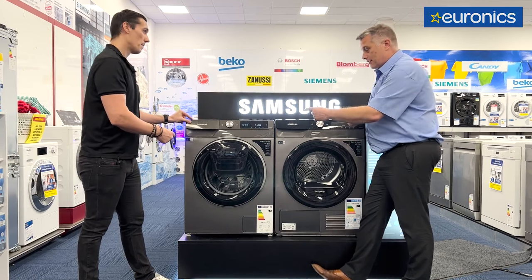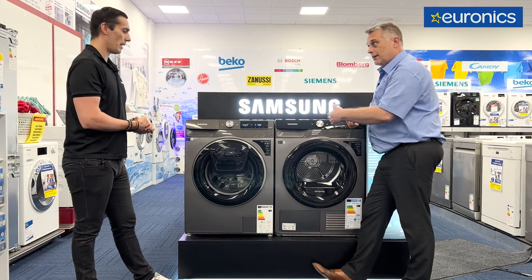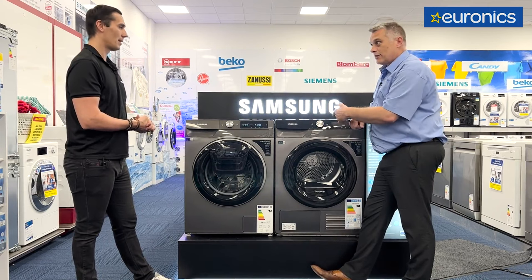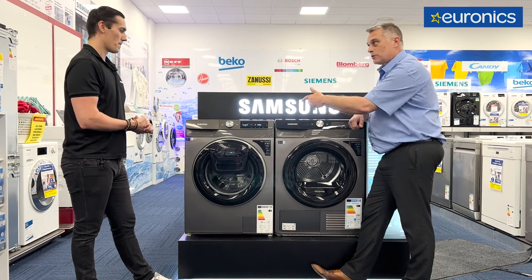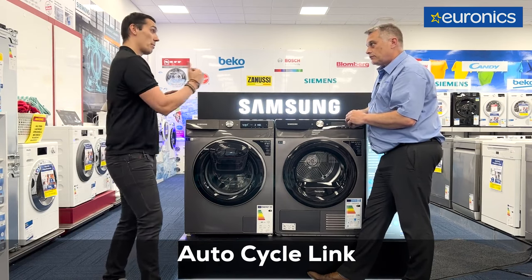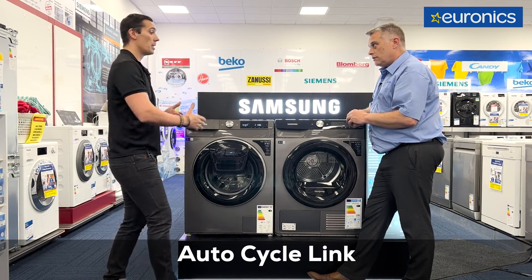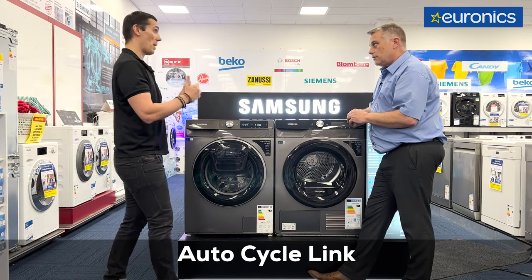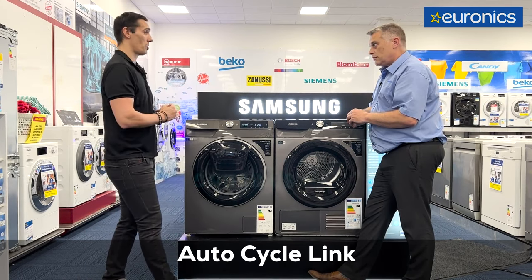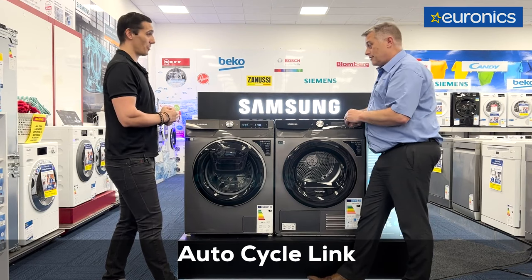In terms of the machine, this is what we refer to as its perfect partner — its dryer friend. This is a heat pump dryer. We have a programme called Autocycle Link. They actually read each other, so if you have a cotton wash on, automatically this will do a cotton dry for you. It gives you the best drying cycle for your particular wash. They talk to each other — it's very, very clever.